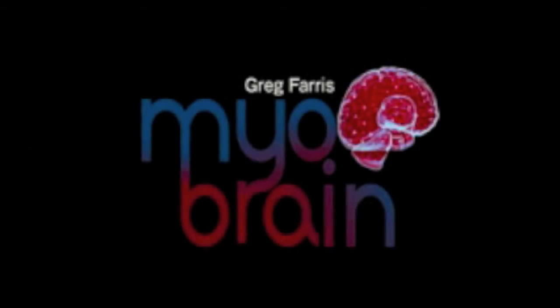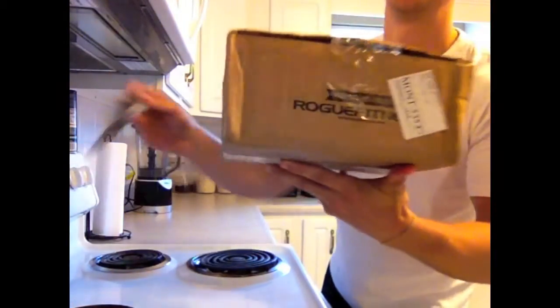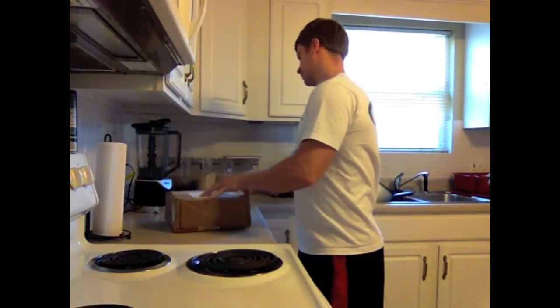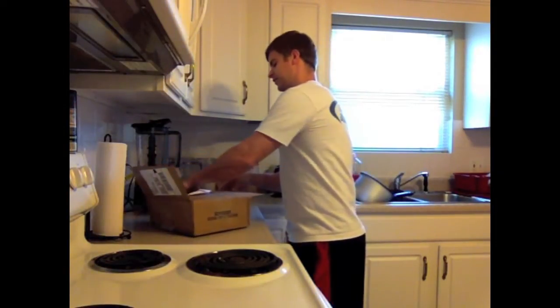My Rogue Fitness order just came in the mail — I'm super geeked. It's like 12:30 in the afternoon and I've been working on the website since about seven o'clock this morning, so needless to say I am ready to see this. I got my package in from Rogue Fitness and here's a quick video showing you guys what I got.